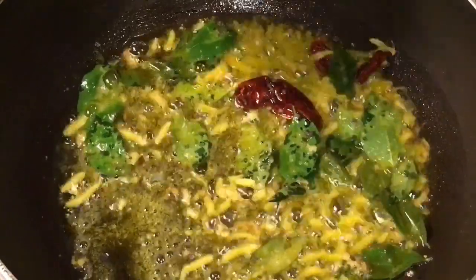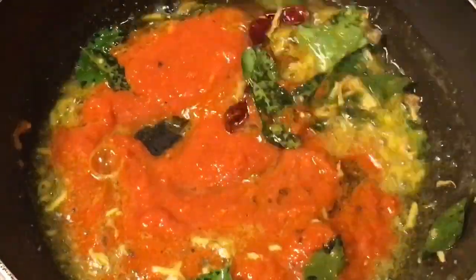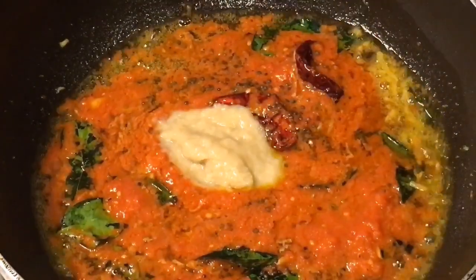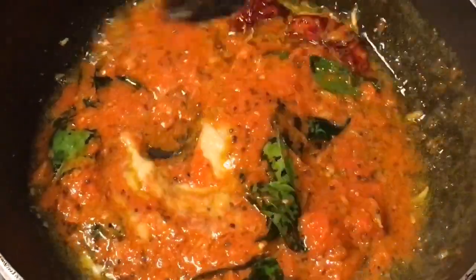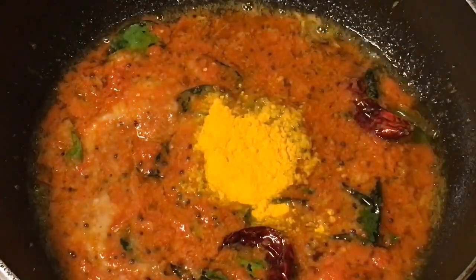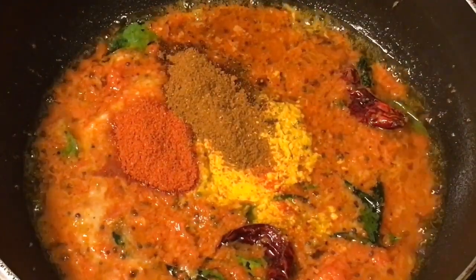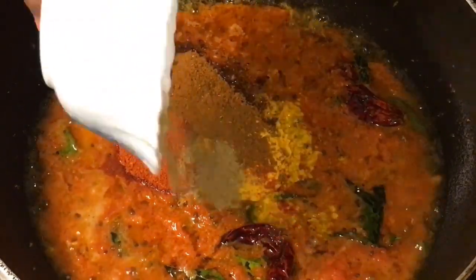Now add the tomato puree, one cup. Mix it. Add one tablespoon of adhrak ki paste, that means ginger paste. Mix it again. Add one tablespoon of Kashmiri red chili powder. Add one tablespoon of bhuna hua jeera powder, that means roasted cumin powder, and one teaspoon of elaichi powder, that means cardamom powder.